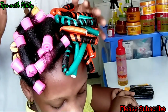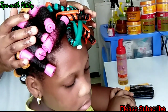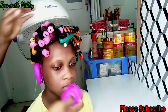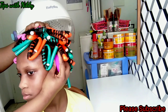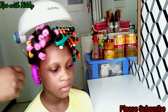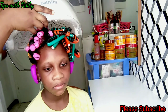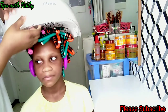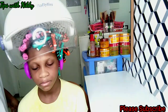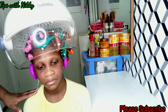Now I'm done rolling — you can see we have the perm rod on the right side and the flexi rod on the left side. I'm going to let her sit under the dryer for just 20 minutes. I don't want her in the heat too long, so after 20 minutes I'll air dry the rest and leave her to roam about with it until it is completely dry.